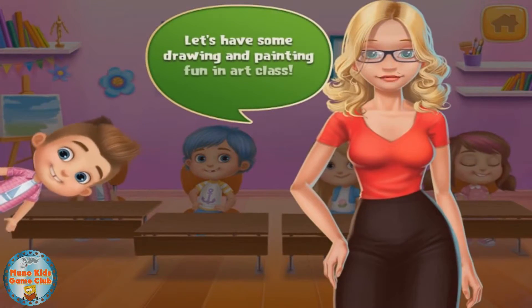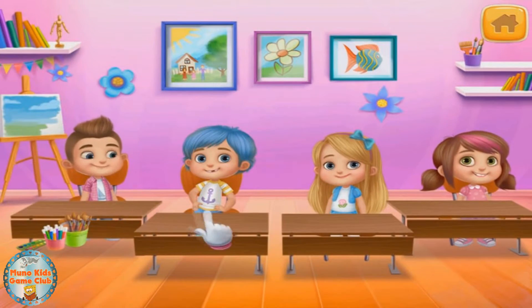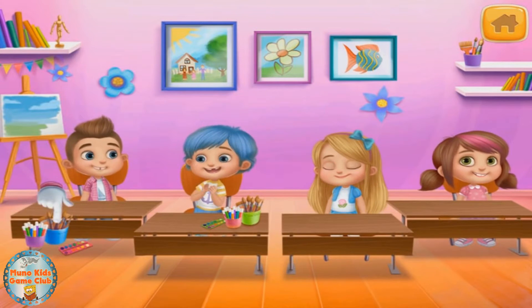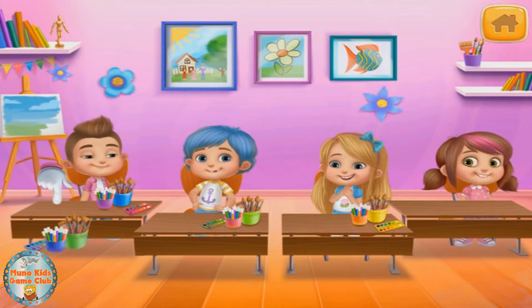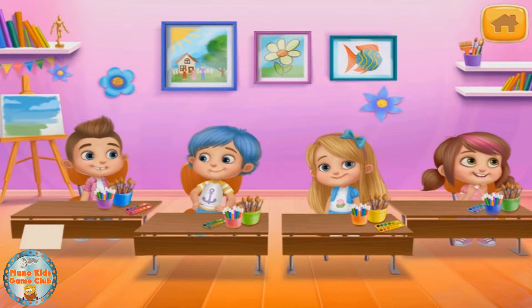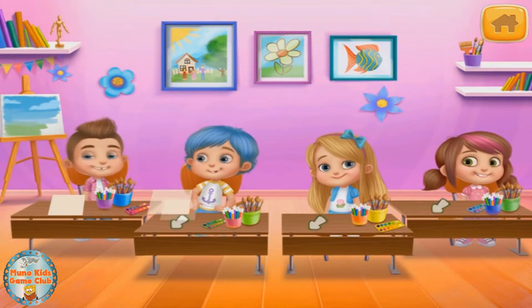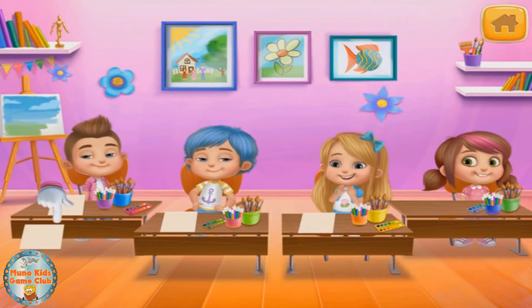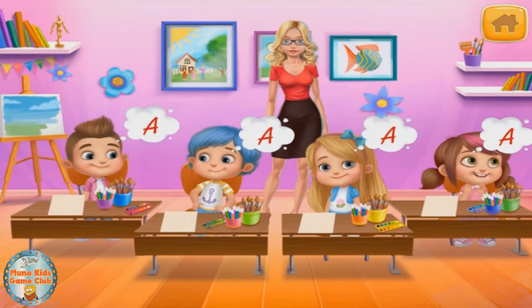Let's have some drawing and painting fun in art class! Let's give the kids their painting kits. Good. Now the rest. And now some drawing paper. Good. One more. Hmm, hmm.